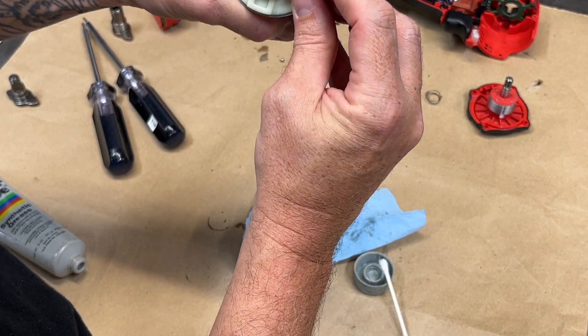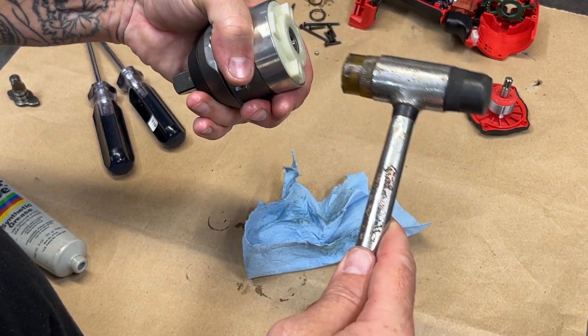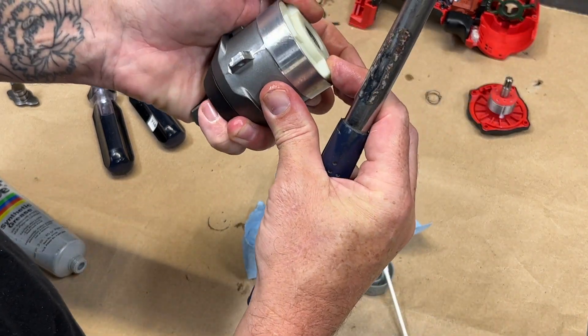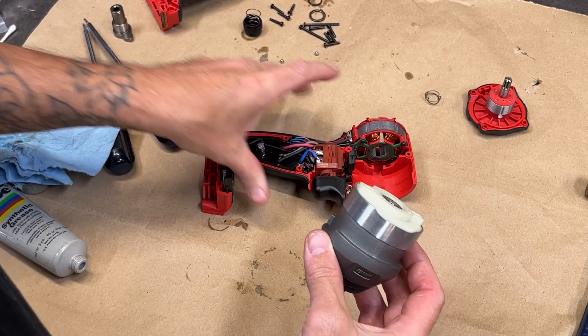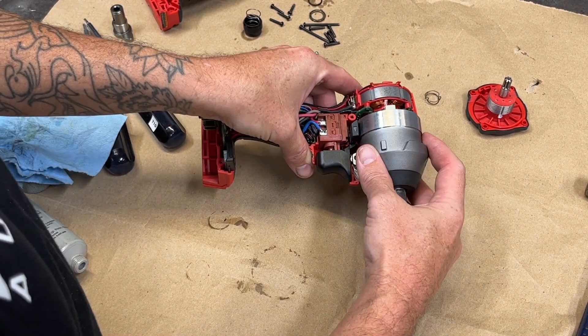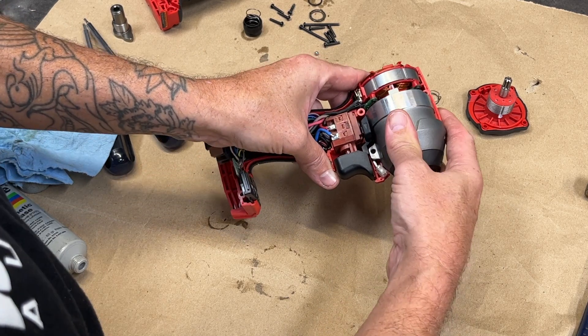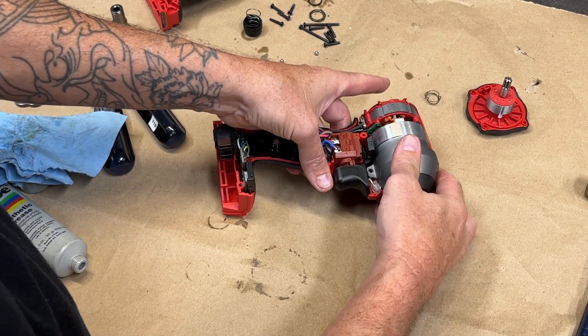The plastic end cap assembly needs to have the beveled side lined up with the notch on the gear case — a few light taps is all it needs to seat the end cap. Next, drop in the gear case assembly, making sure to put the tabs on the gear case where they belong in the clamshell to lock it in place.